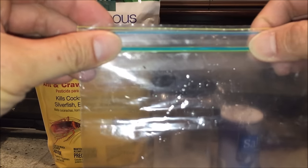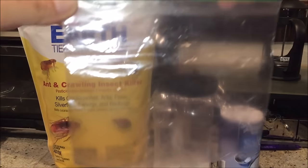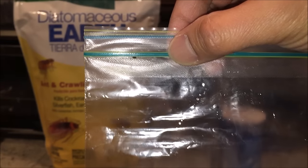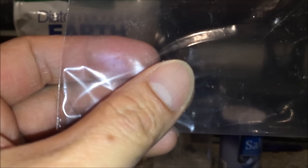In front of me are two fleas inside a ziplock bag. I ran out of containers, otherwise I would prefer a clear container. You can see one flea moving near the top and there's another flea down here. Let's make sure that's still alive — yep, it's moving around.